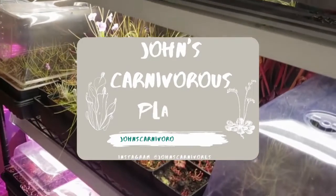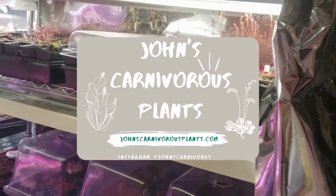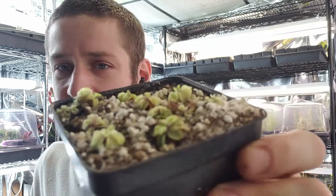Hi there, I'm John of John's Carnivorous Plants and this is my indoor carnivorous plant nursery. Today I'm going to teach you about Pinguicula marginata, a very beautiful and easy to grow species. These guys are all a little small because I'm aggressively cloning, getting ready for the next year and getting a bunch of stock ready. But if you do want to buy one of these plants, check out the description — I've got a link to my nursery, though these particular ones are going to wait a couple months until they're big enough to sell.